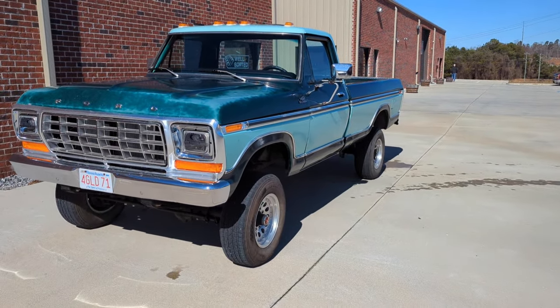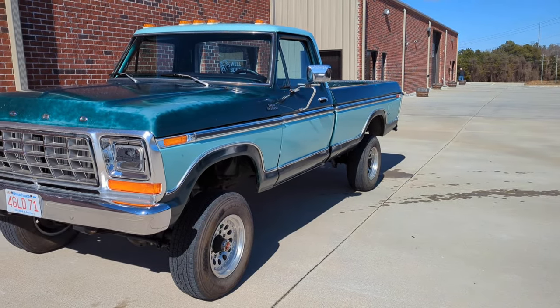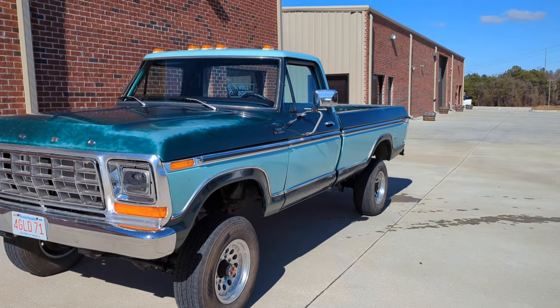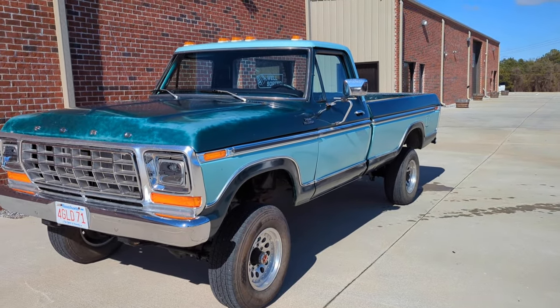He had 37-inch tires on it. It's got rough country suspension — nothing fancy. All that stuff is fine for a round-town truck, but it's not real pleasant to drive. So we're going to try to make it a lot more streetable with our updates here. I'll pop the doors, we'll look inside, show you under the hood, a couple of little things to go with it.